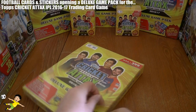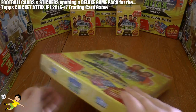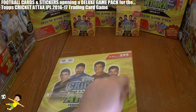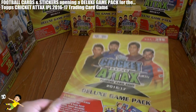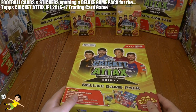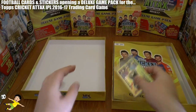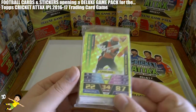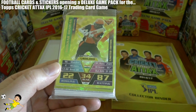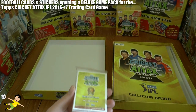Let's just break the seal and see exactly what we get inside. As we embark on yet another collection for the Cricket Attacks IPL. There's Shikhar Dhawan — the batsman, of course — the limited edition card for the Sunrisers. He's numbered LE6, so there are at least 6 limited editions within this collection.